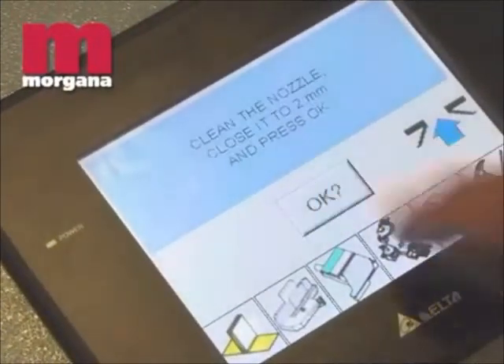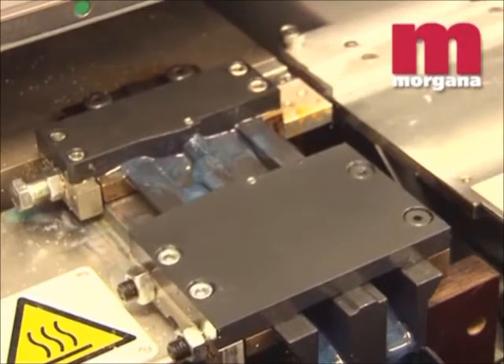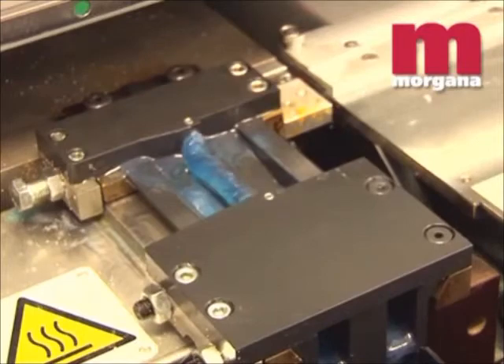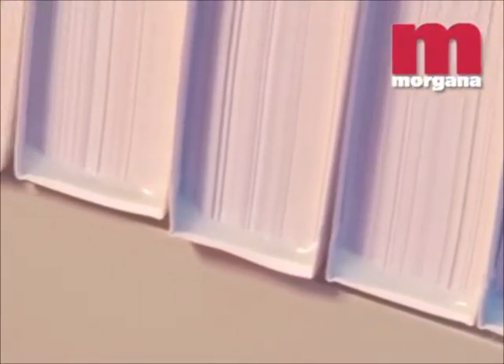Another feature of the patented glue applicator is minimum glue wastage via the automatic cleaning and sealing cycle that can be operated from the touchscreen. The Digibook 200 applies glue to the spine and sides of a book via independent glue slots, each of which can be adjusted for optimal results.